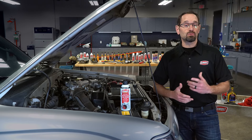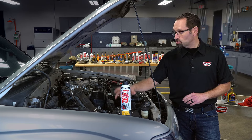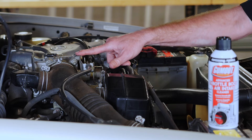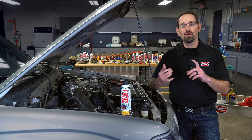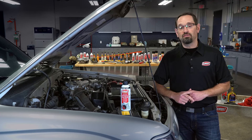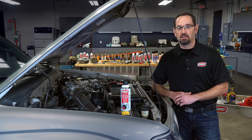To get this thing cleaned, here's what you're going to need: a can of Gum Out Advanced Throttle Body and Air Intake Cleaner, a screwdriver or the appropriate tool to remove the intake boot. If you're going to be doing a deep cleaning, you'll want the tools to actually remove the throttle body itself. You're going to want shop rags and a soft bristled brush to agitate the debris, a partner to operate the vehicle if you've got an electrical throttle body, and safety glasses and gloves.